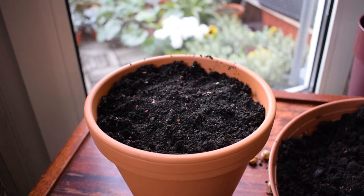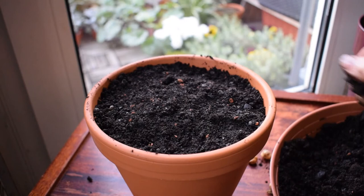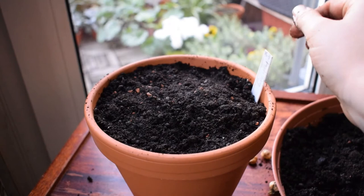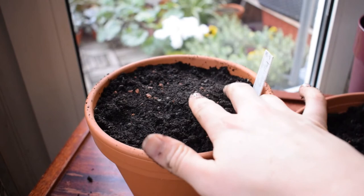Just firming it down nice and gently until it's about an inch from the top. We want the level of soil to allow for water to be poured on without it overflowing everywhere. Once you're done, I really encourage using labels — it's going to tell you what is in there, because if you're planting a lot of bulbs you forget which one's which. So that is the planting process finished.